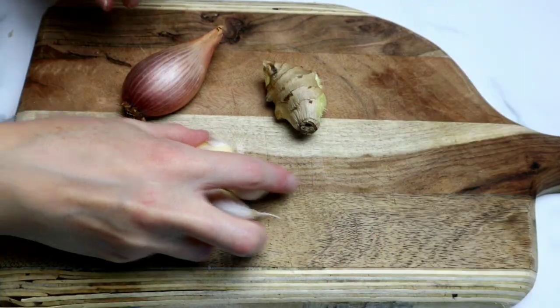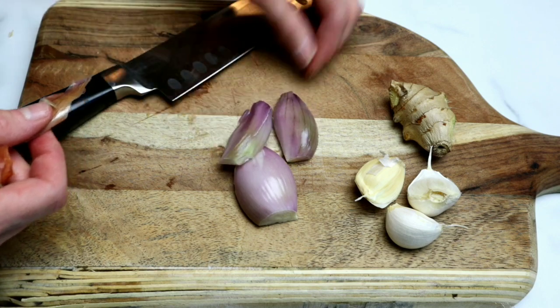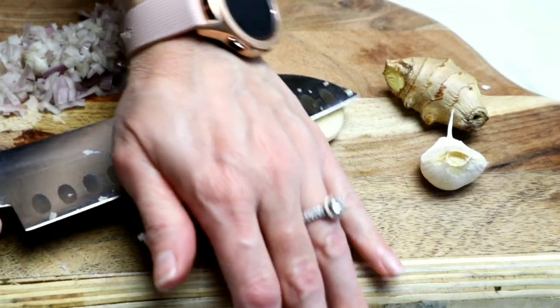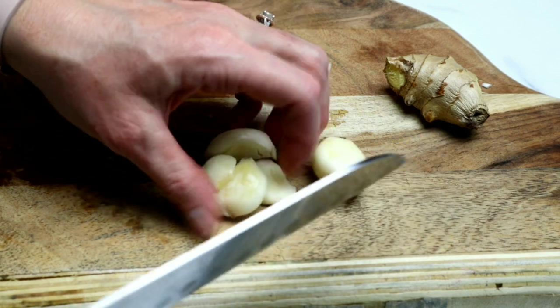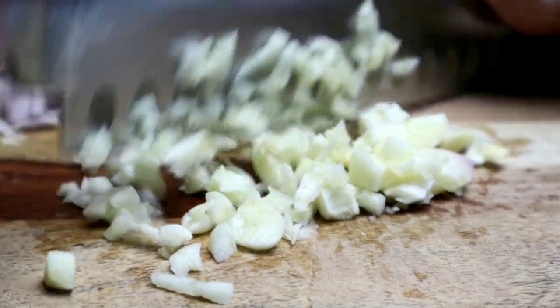We're going to get started with our aromatics. I've got a shallot, a piece of ginger, and a few cloves of garlic. I love using shallots in recipes like this because it has such a delicious flavor — it's not as strong as an onion. If you don't have a shallot, you can use about half of an onion. I'm just mincing this up really well, and then using my knife to smash down on the garlic.